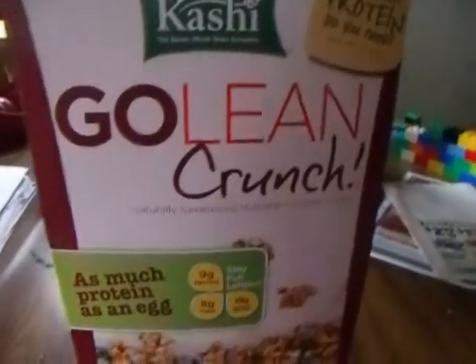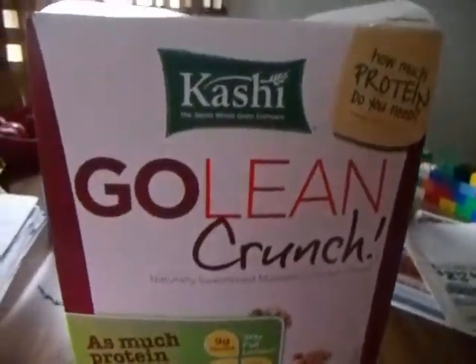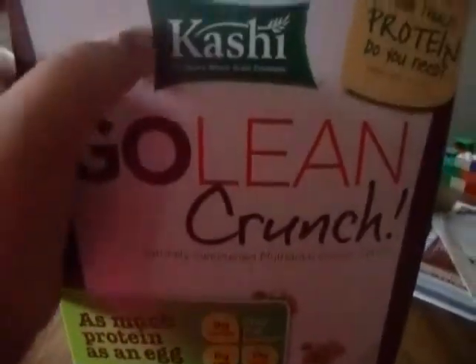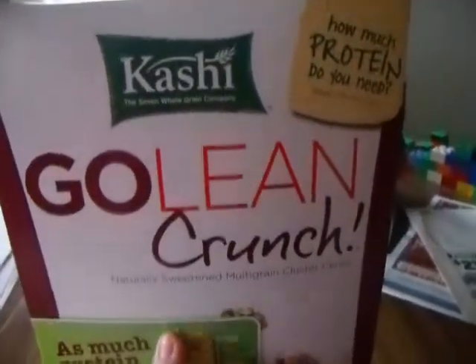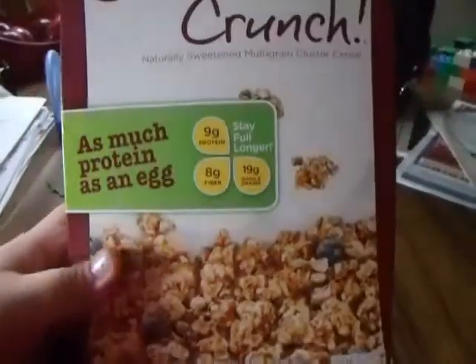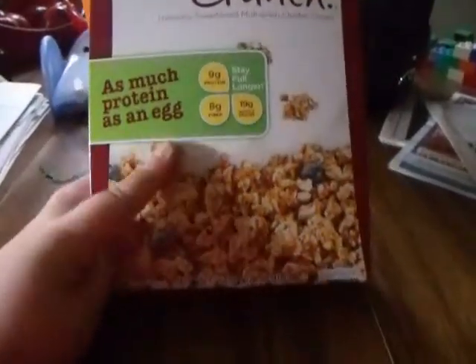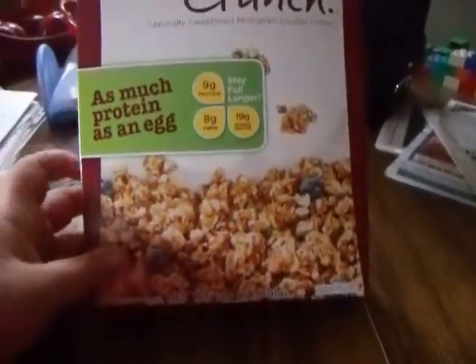Alright, so I'm here with my second snack. This is Kashi Go Lean Crunch — it's like with granola and it's sweet, and it's a really good snack. You can have it plain. I have this thing in here — I don't eat it, but my mom does.